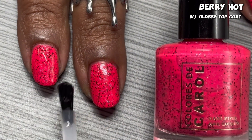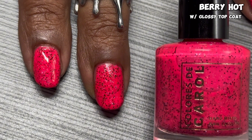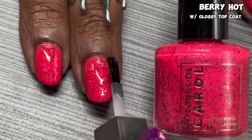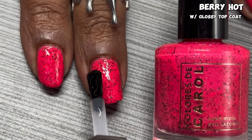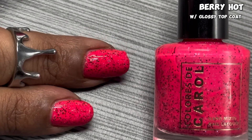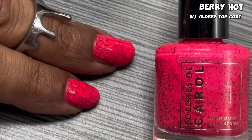I use my glossy top coat and it really brings out that shine and brings out all the glitter and flakies. Berry Hot is a very neon pinkish red, which is what they said in the description, and I love it. I think it's fun. Now check out Berry Hot in the direct sunlight.